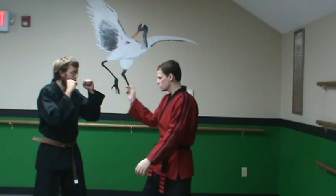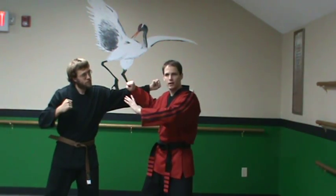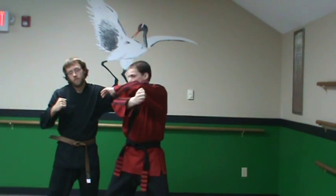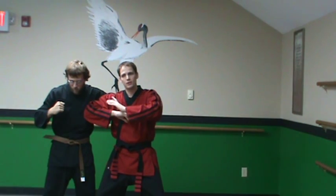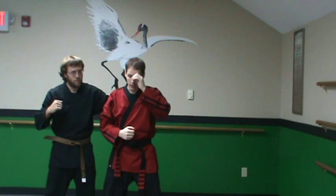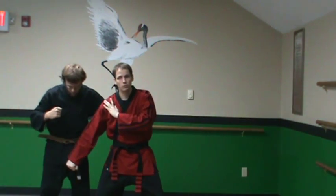So let's look at a roundhouse punch. It blocks, and now we have our circular attack — here's our circle. Where the circle ends, the line begins. And where the line ends, instead of drawing back and trying to hit him with another strike in that fashion, where the line ends, the circle reappears.